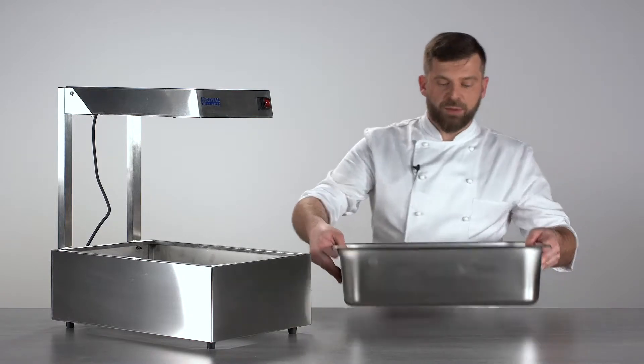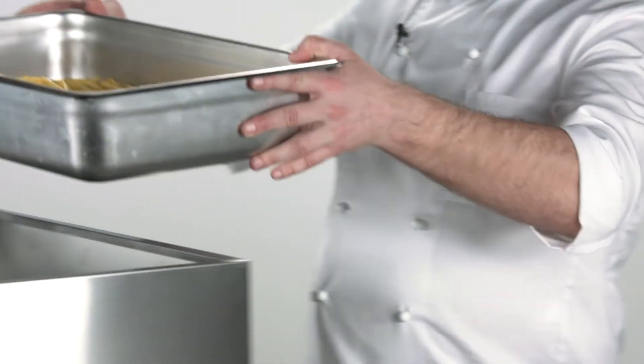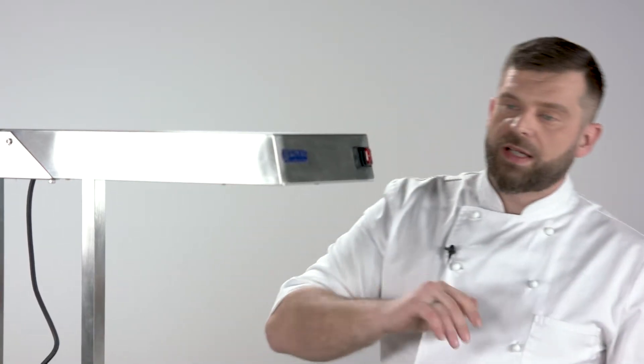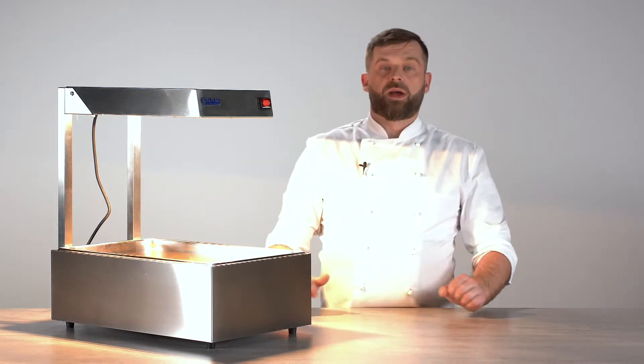Just like in my example — I prepared just something to show you how it works. You drop your gastronorm container in, fries straight from the fryer, you turn the device on and the heat will keep the fries nice and warm.